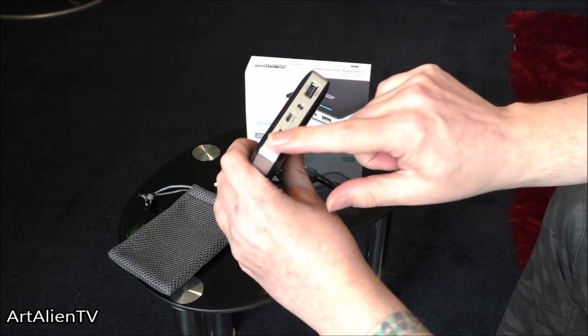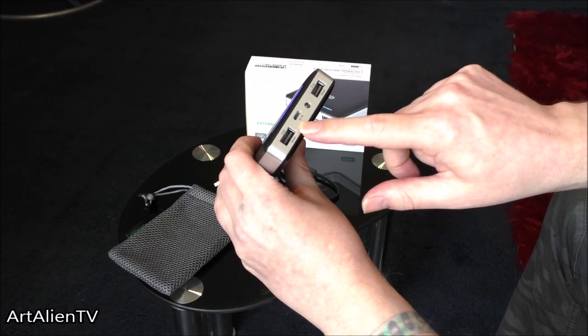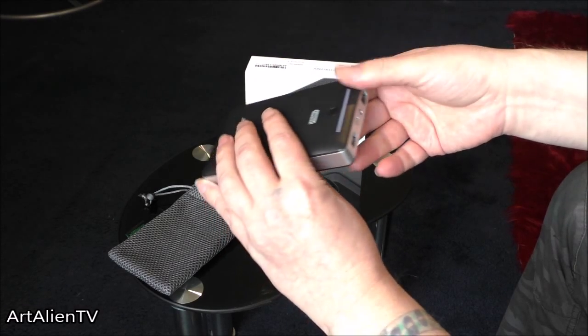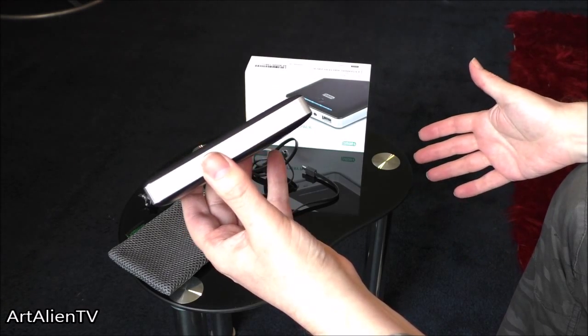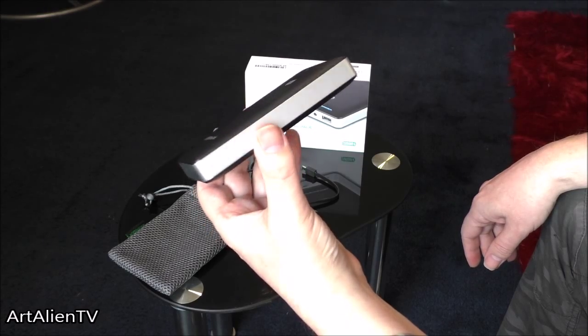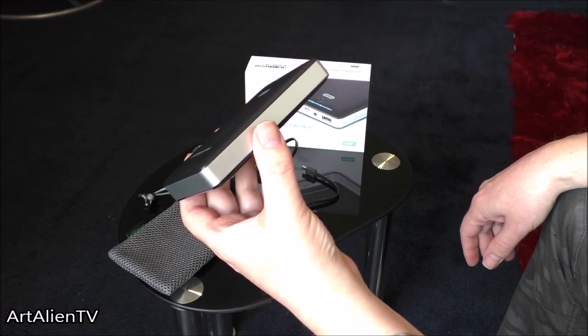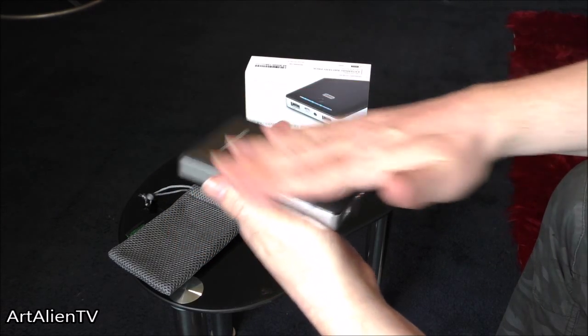You've got two outputs, so you can charge two devices at once. If you were just charging your own devices — say you had a tablet and you're on holiday for a week — it would probably recharge your tablet every day for a week and still not completely run out, depending on what type of tablet you've got.